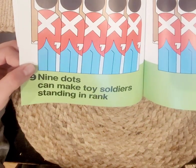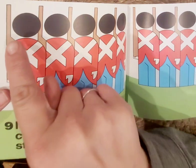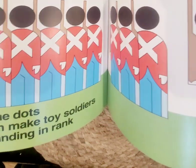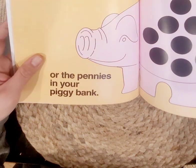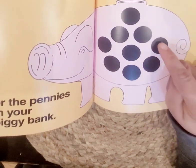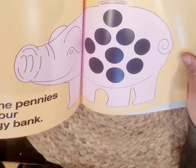Nine dots can make toy soldiers standing in rank. Look at these soldiers — do you like toy soldiers? Let's count — one, two, three, four, five, six, seven, eight, nine. Nine soldiers. Or nine pennies in the piggy bank — but I'd rather they be quarters, because quarters are worth 25 cents whereas pennies are only one.